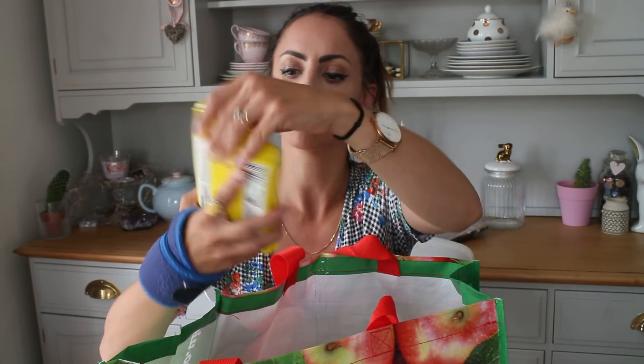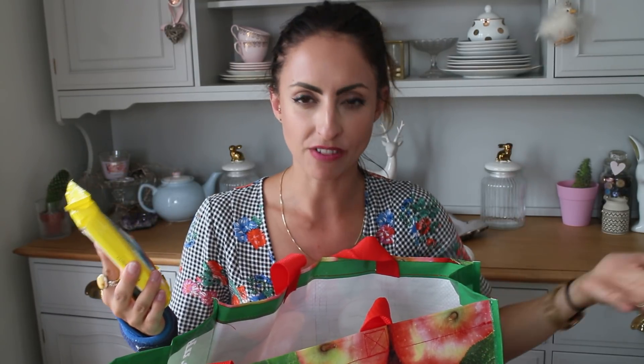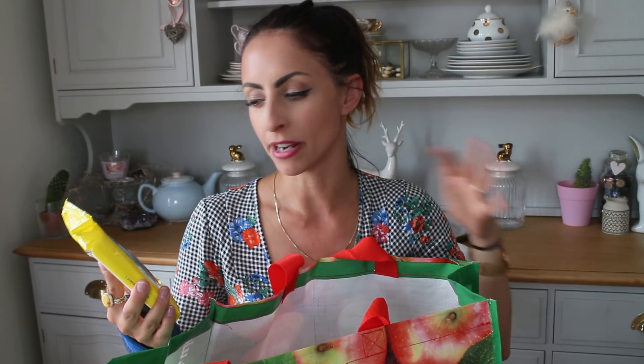Then I grabbed some toilet wipes as we needed these. I think the Parazin ones are really good, or the Sainsbury's own brand — they're about a pound. These were I think 49p and you get 40 in there and they're flushable, which I know probably isn't great for the environment, but I just find them really convenient. I don't buy them all the time — just grabbed these for the downstairs toilet.